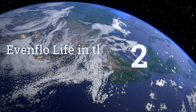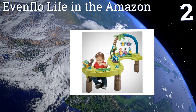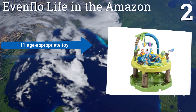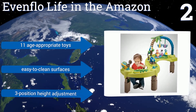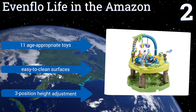At number 2, designed for versatility and extended use, the Evenflow Life in the Amazon includes a playmat, activity center, and play table that help your baby reach developmental milestones, increase fine motor skills, and engage in object exploration. It comes with 11 age-appropriate toys, easy-to-clean surfaces, and a three-position height adjustment.